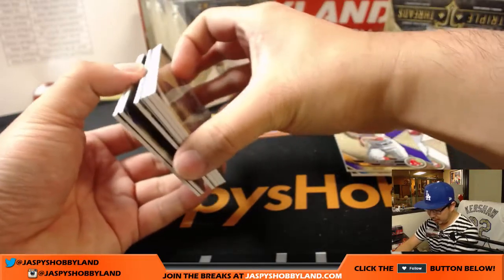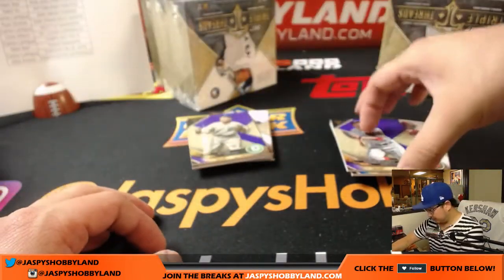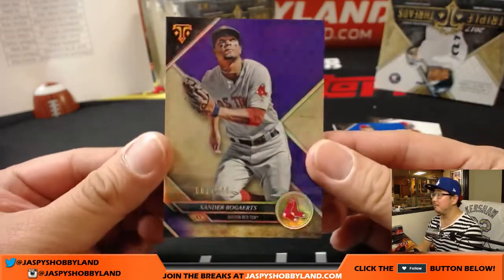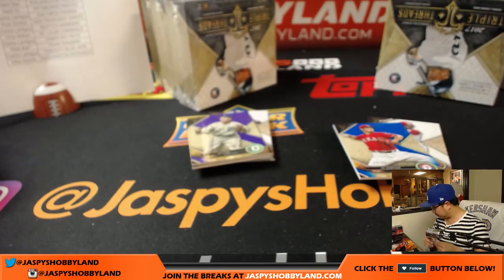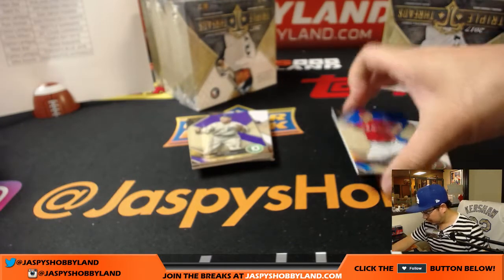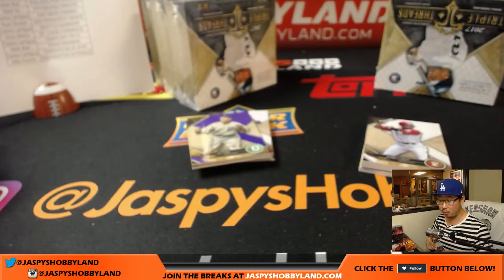Looks like we've got a redemption in here. Any guesses on the redemption? Get bragging rights if you get it right. Out of 340 — Xander Bogaerts, Bosox. Definitely glad the Dodgers have this guy on our team — 16 out of 25, Yu Darvish. That'll still go to the Rangers though, that's the Rangers edition. Mark Baer with that.